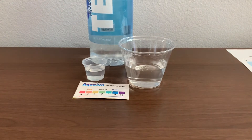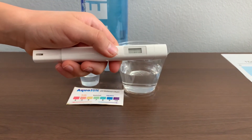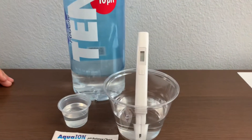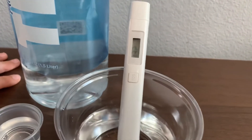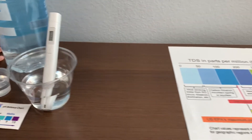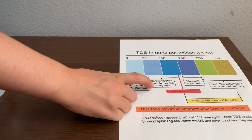First, let's test the TDS level. Turn on the TDS tester, make sure it says 0, and put it in. 132. That is carbon filtered melting spring or aquifers.